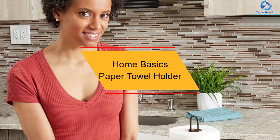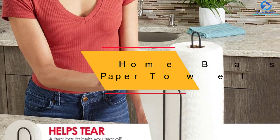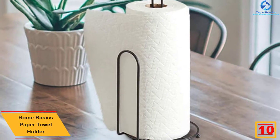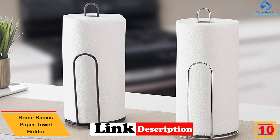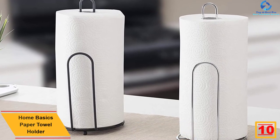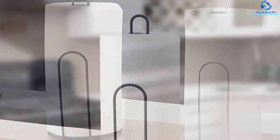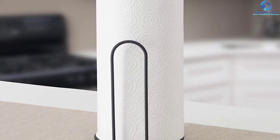Starting at number 10, we have the Home Basics Paper Towel Holder. This stylish paper towel holder measures 13.5 x 6 inches and fits most standard paper towels on the market. The highly durable piece is made from steel wire and comes with a sleek black finish. The simple design makes installing it easy while the user-friendly nature makes pulling the towels convenient.